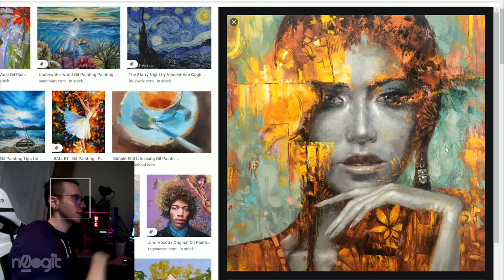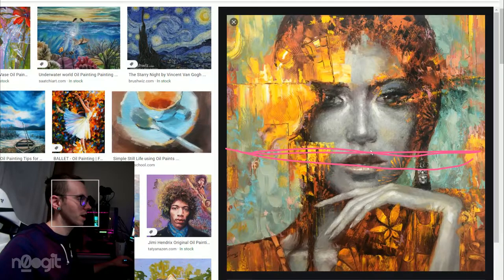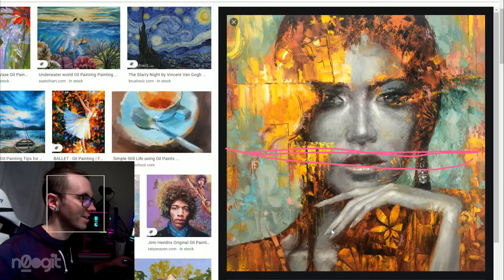Once you get below that, that's where I start to think what's going on here. But all this up here is pretty great. This is a mixed reception.